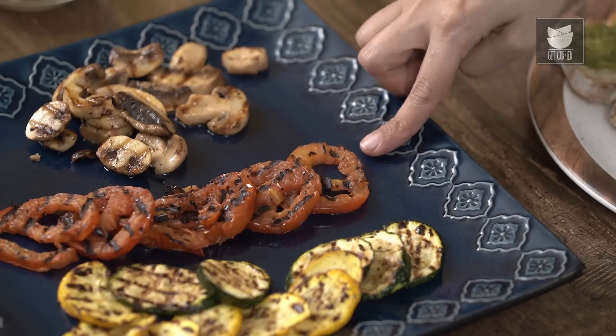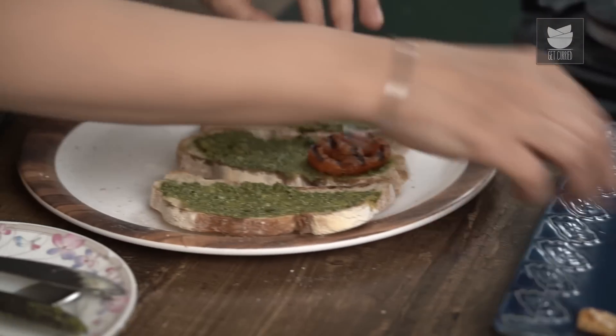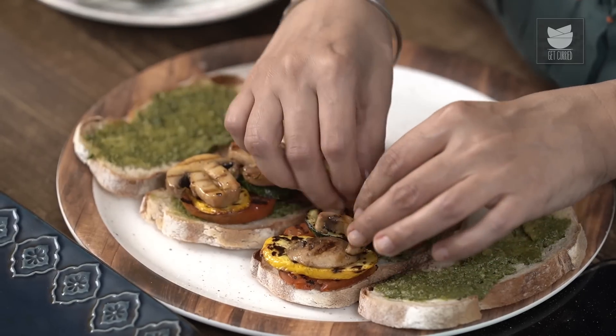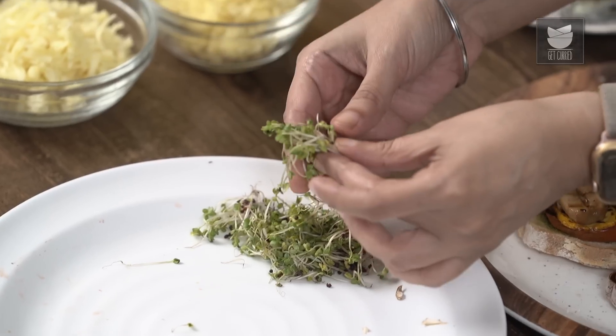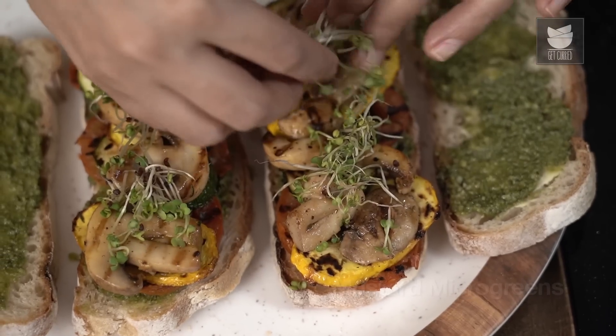Now let's start layering up our sandwiches. I'm first going to start with a layer of tomatoes, then the zucchini, and then the mushrooms. The next layer is for some greens. Now you can use anything that you have at home — lettuce, rocket leaves, anything works. I have some homegrown microgreens. These are mustard microgreens, so I'm just going to put a little bit of that. They're really packed with flavour, so just a little bit, not too much.